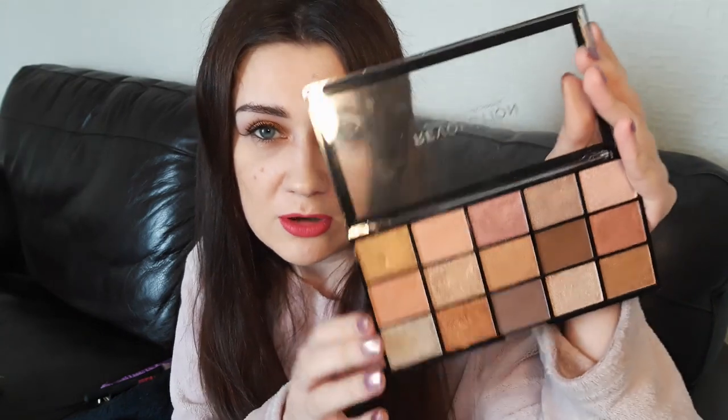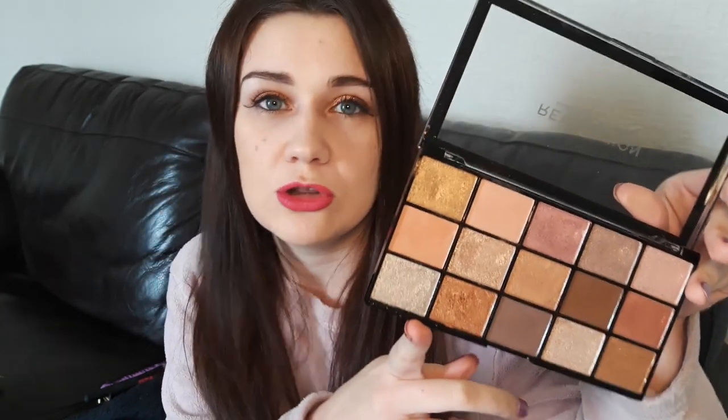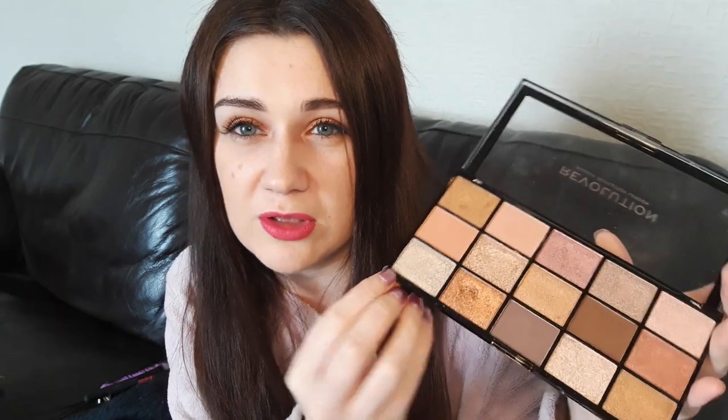I actually picked this one up over the other new releases because I kind of thought the colour selection reminded me of the Anastasia Beverly Hills Sultry palette in the pictures. Now when I got it, it's really not — it's not a dupe at all, it's not trying to be a dupe. I think the reason I thought it might have been is just because it's got kind of this silver and these pinky gold shades. It's quite neutral, but it's nothing like that one. I don't own that one, but it doesn't look anything like it in person.